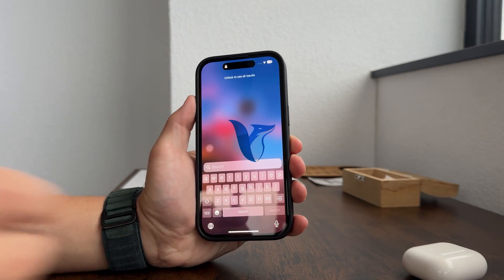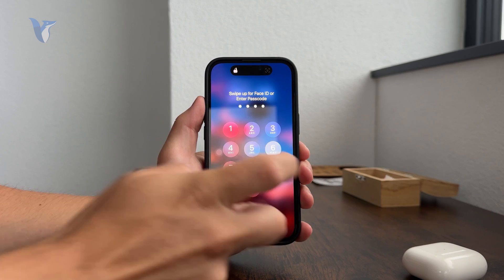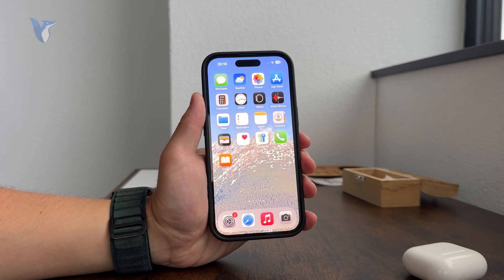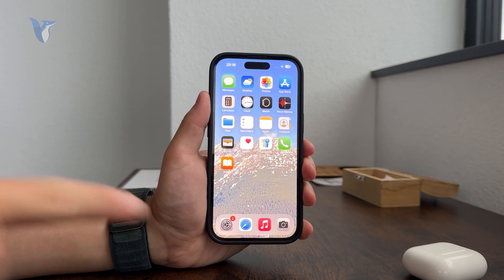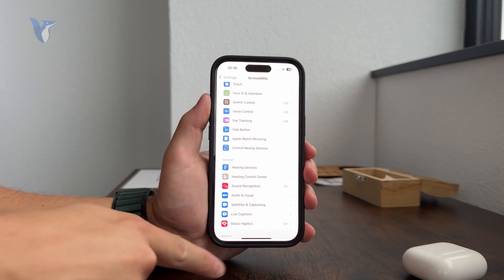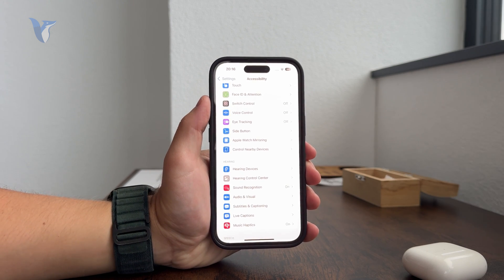So how do you navigate the iPhone without the home button? It might be a thing for people switching from the iPhone SE, iPhone 7, or 8 — the newer models don't have the home button. The way it works is that you always pay attention to the little bar at the bottom of the screen. It looks like a little line, and it's important because it kind of replaces the home button.